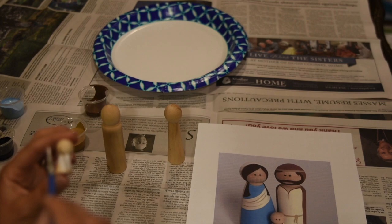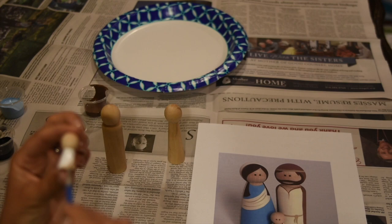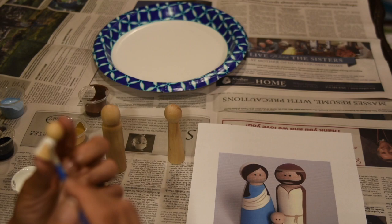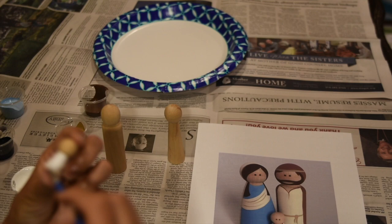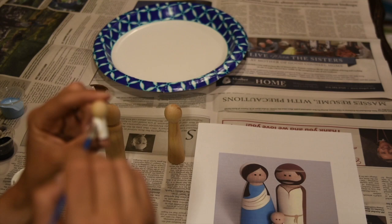Baby Jesus just has a little swaddle — these are really easy peg dolls to start with if you've never painted them before. This is one of my favorite crafting activities. We've made several of these for our family — different saints, different virgins of Mary, and different apparitions Mary has appeared to people. Every month we put them on our prayer shelf so we can remember whose feast day it is and ask for intercessory prayers from them. I should paint a St. Justin peg doll, since his feast day was just the other day.